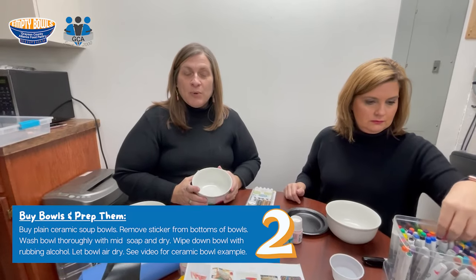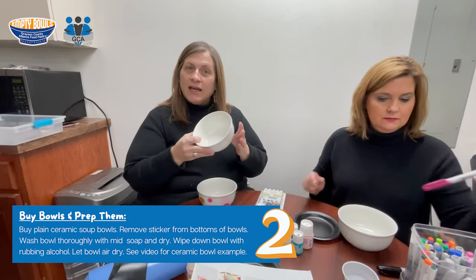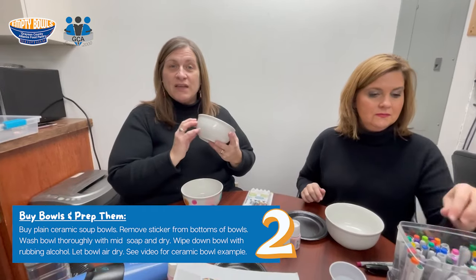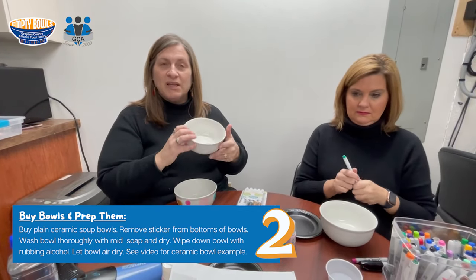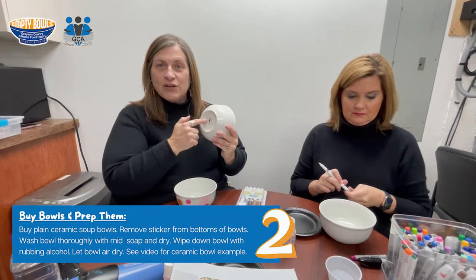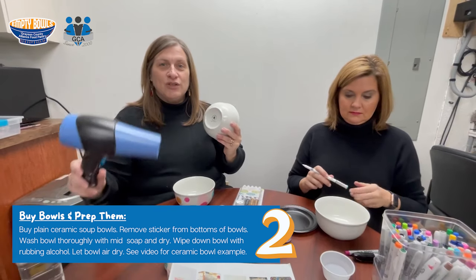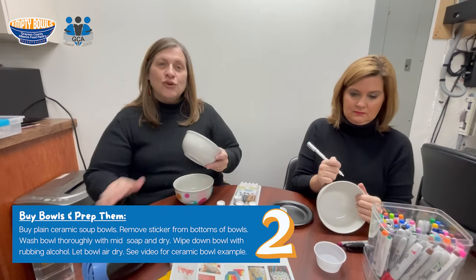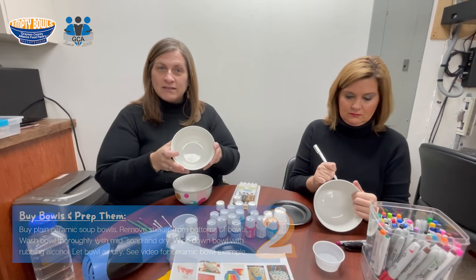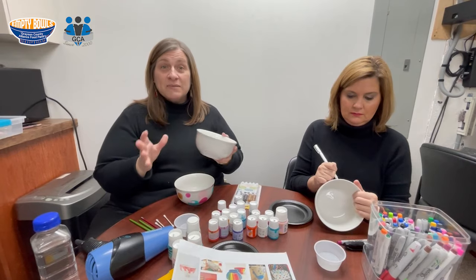For your paint party, you're going to need a blank bowl. We purchased these at the Dollar Tree — you may find other sources, but they're simply a dollar. Make sure you take the sticker off the bottom; I always have to use my hair dryer to heat it up enough to come off. Then you're going to wash your bowl in advance.